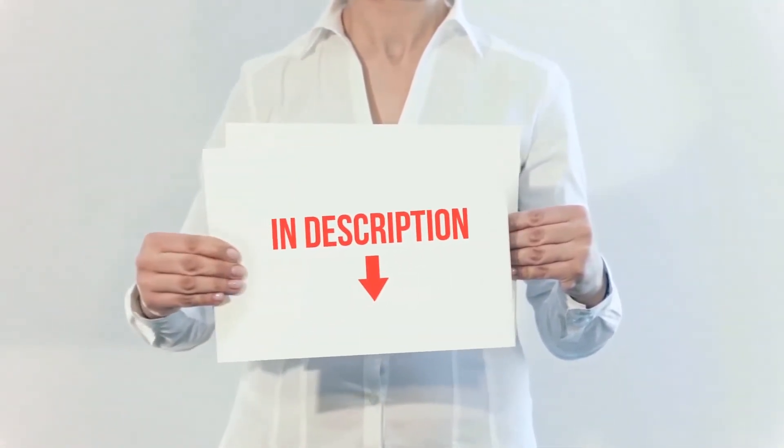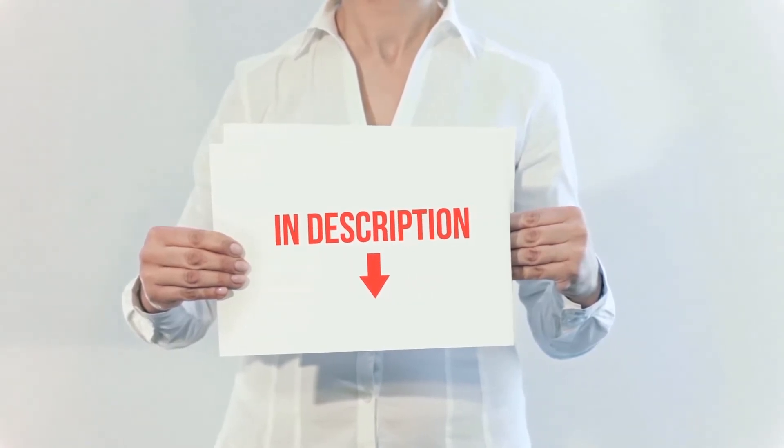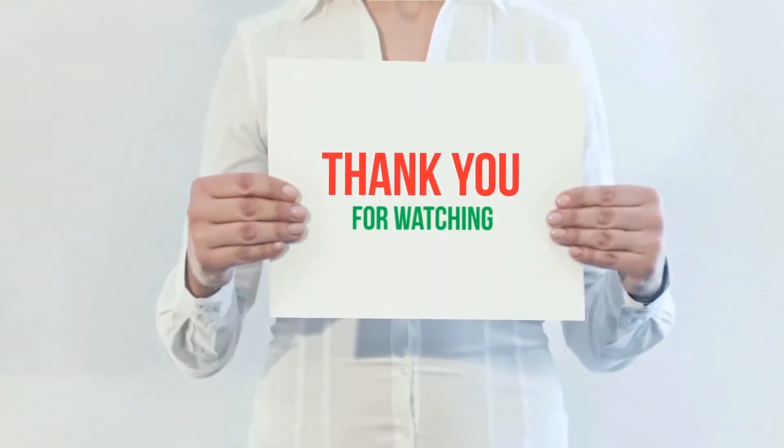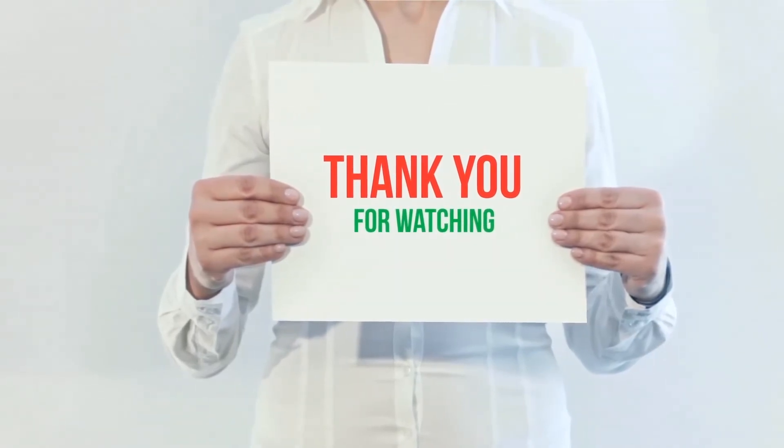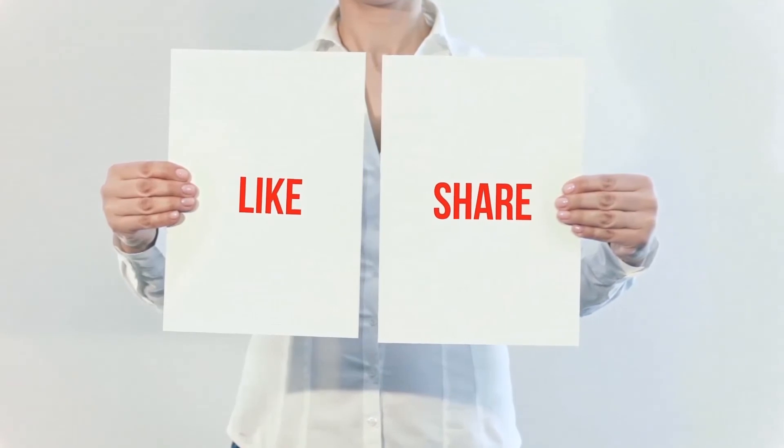All of these items are available on Amazon. I've included all the links in the description — check them out for more information and the latest price. Thanks for watching! If you liked this video, please hit the like button, share it with your friends, and be sure to subscribe.